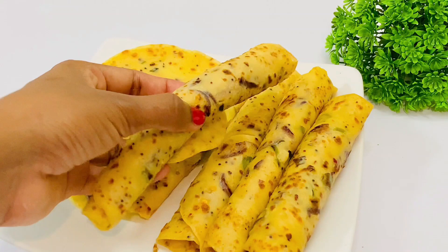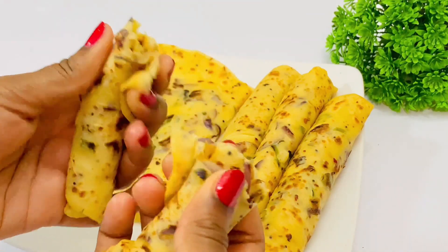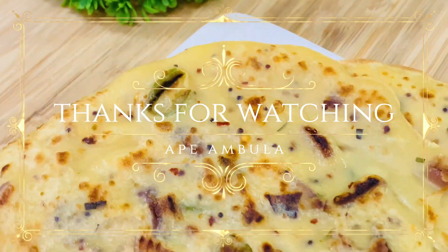If you enjoyed this video, please don't forget to subscribe to our channel.